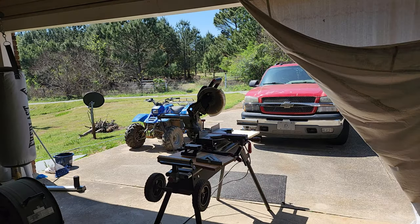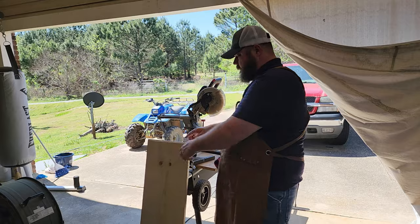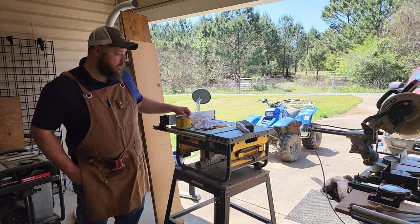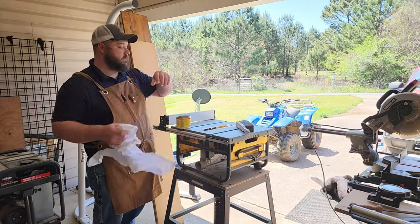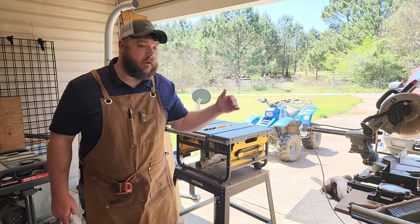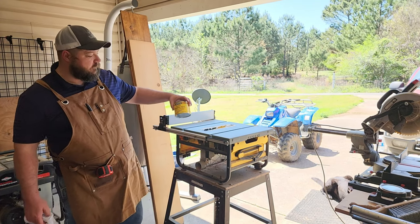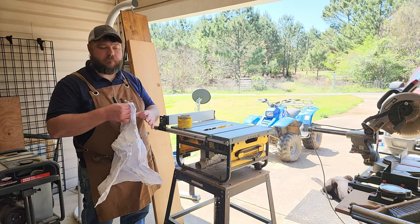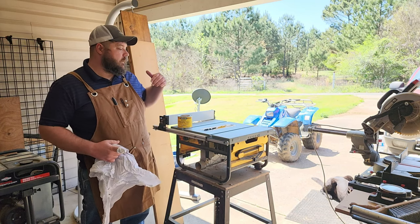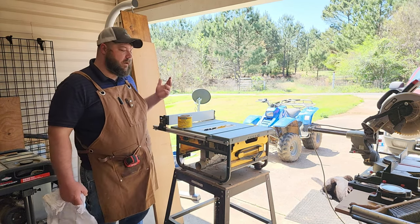That gives me the top and then the sides. I check them real quick to make sure they're both exactly the same size because you need them to be. What I like to do is wax the top of my table saw so whatever I glide across it gets really smooth. I use Minwax Finishing Paste Wax — it's a hard wax. It'll make it slide easy and protect it, and you only have to reapply every once in a while.